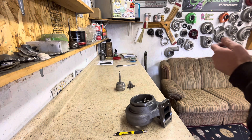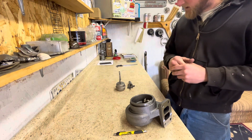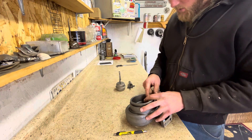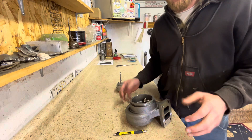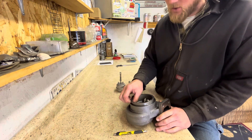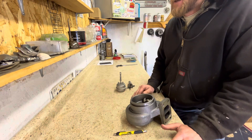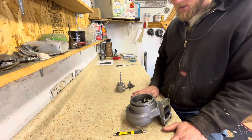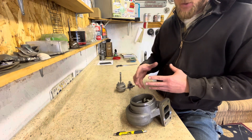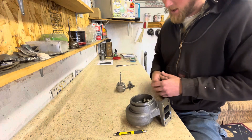A common question we get is: what are the wastegates set at on a turbo that you send out? Customers ask this because they believe the wastegate setting is the max boost that turbocharger is going to make in their application. That's pretty wrong. Wastegates do control boost, but very seldom are they the max boost setting. They may limit you to a total number, but normally the engine can still rev out and overcome the leak.